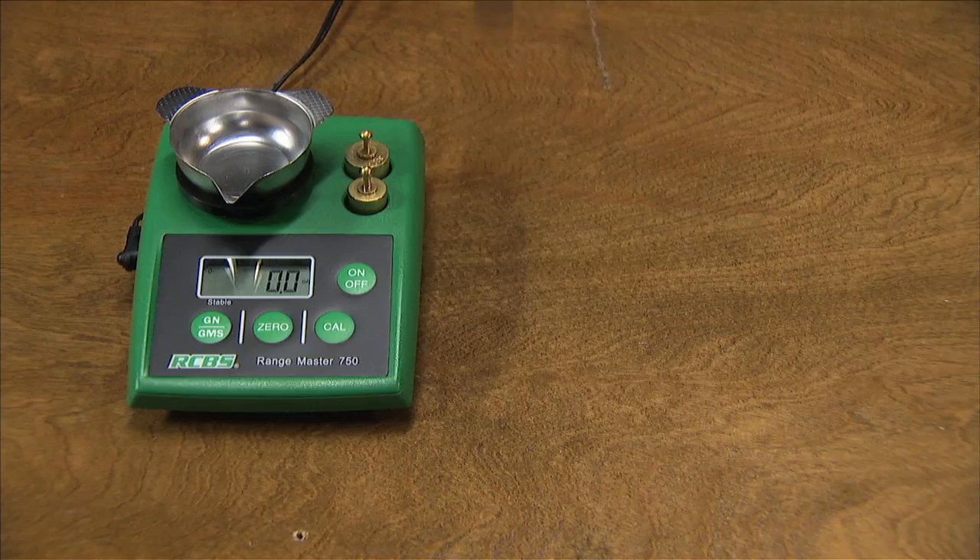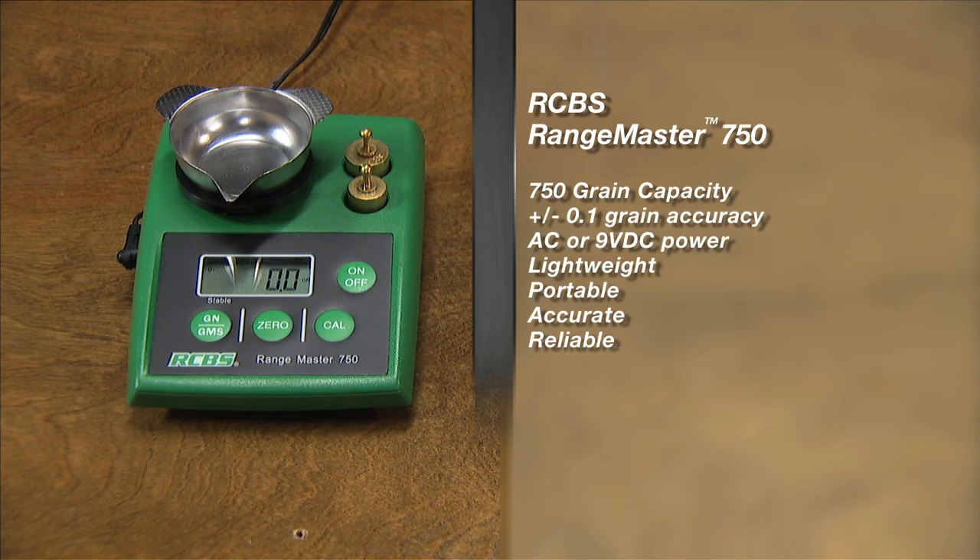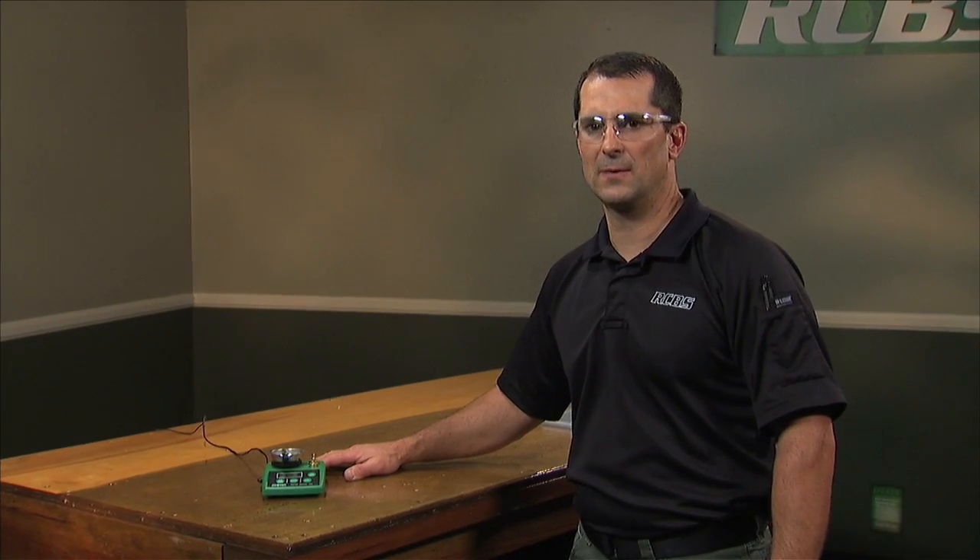Here we have the RCBS Rangemaster 750 electronic scale. The capacity of this unit is 750 grains. Its accuracy is plus or minus 1 tenth of a grain. This unit can run off an AC power or